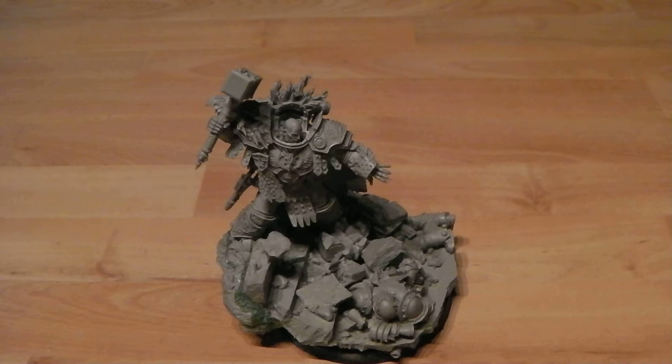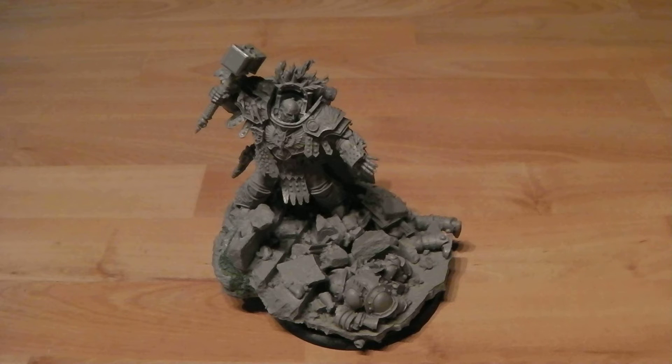Hey there guys, this is 88 Shadow Angel here once again. It's been a while since I've done any models or miniatures and things like that — it's just been proper crazy busy lately. But as I announced on the Facebook page, I would be doing part two of big man Vulcan himself.